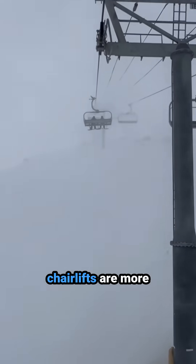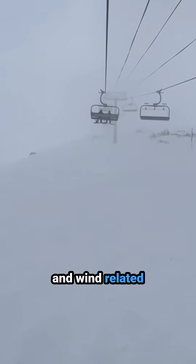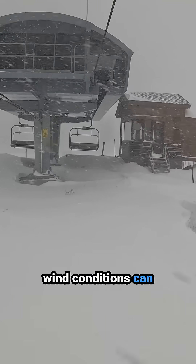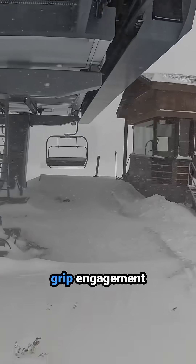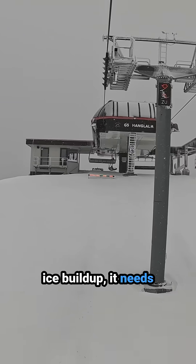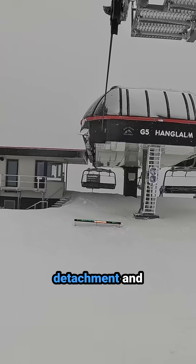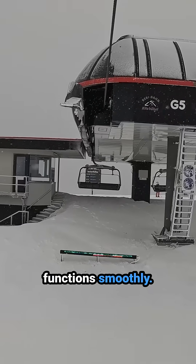Finally, detachable chairlifts are more susceptible to ice and wind-related downtime than fixed grip and surface lifts. Particularly gusty wind conditions can interfere with safe and properly aligned grip engagement at terminals, while if there's any ice buildup, it needs to be cleared from the cable, grips, and terminal interiors to ensure the chair detachment and reattachment process functions smoothly.